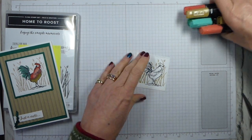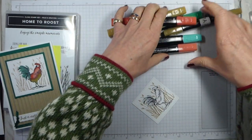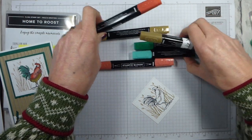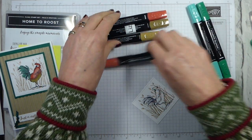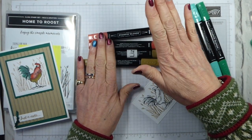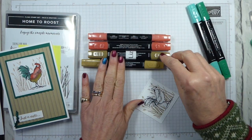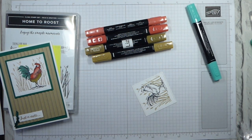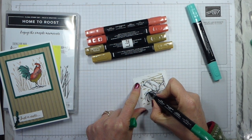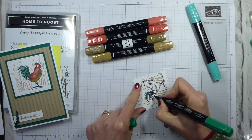Now we've just got to colour in and stick together — nearly done! So I have got some blends — three lots of duos. I've got shaded spruce, Cajun craze, and soft suede. So it's a nice bright cockerel. I'm going to start by putting in a bit of shaded spruce on his tail.